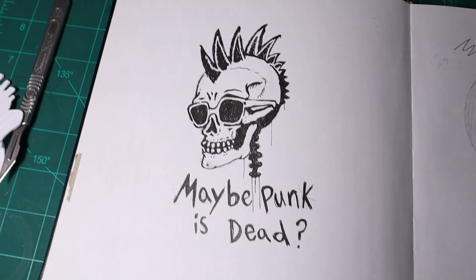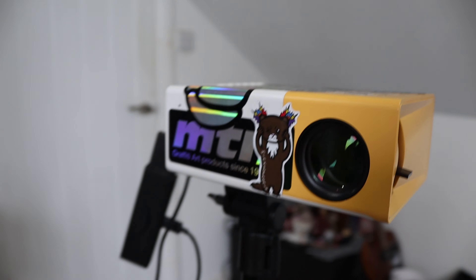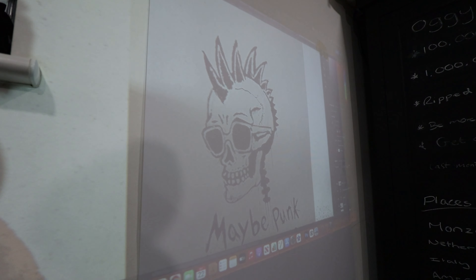So the first thing you're going to do is want to make a sketch. And with the sketch I'm going to blow it up using this little projector. Obviously you can just draw it out bigger if you want, but I haven't got time for that.